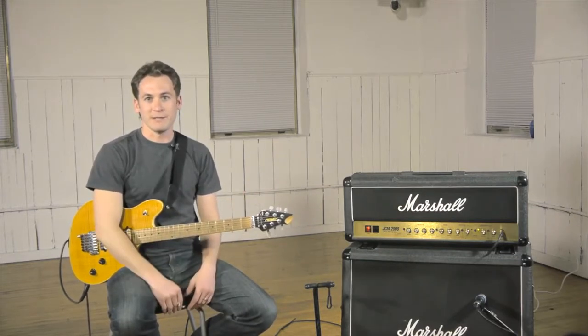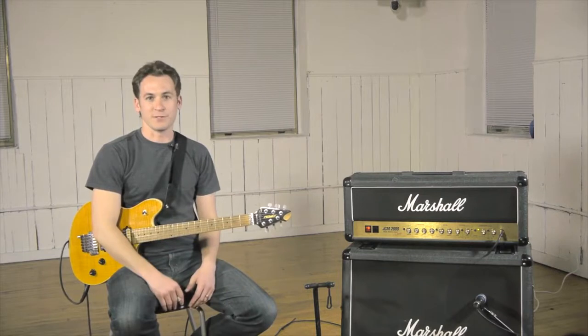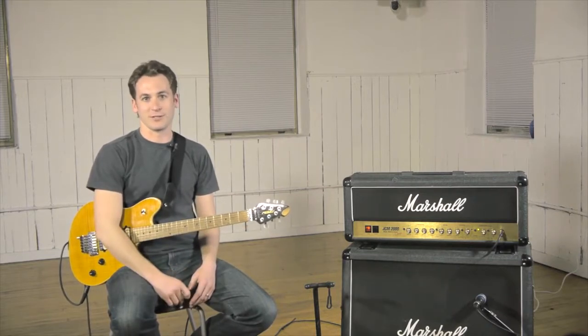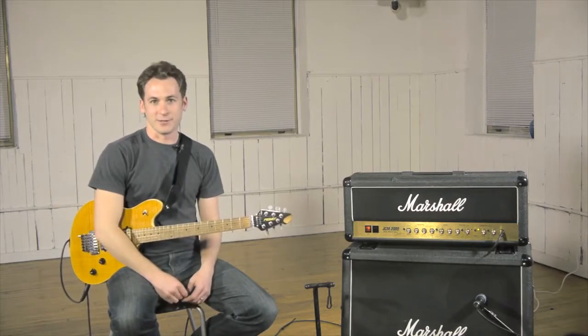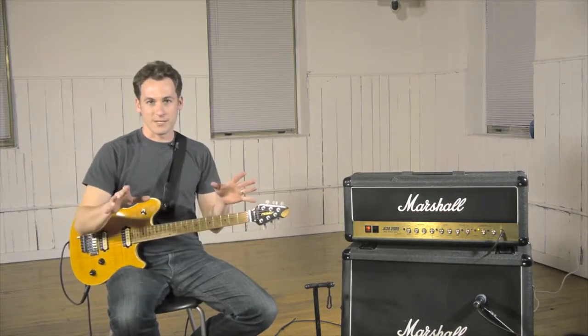Most people, even really good guitar players, if you say 'play me every C on your guitar,' they can't do it. That's not going to be you.